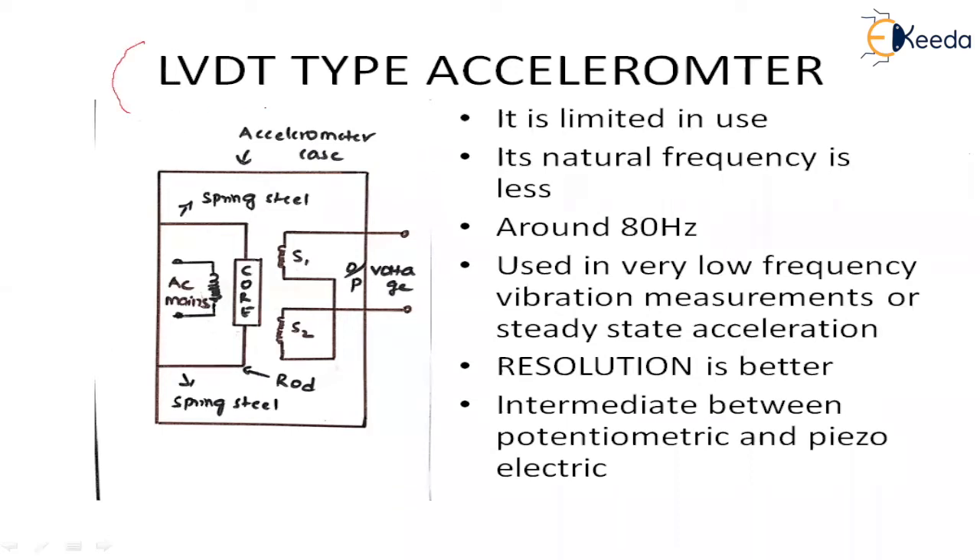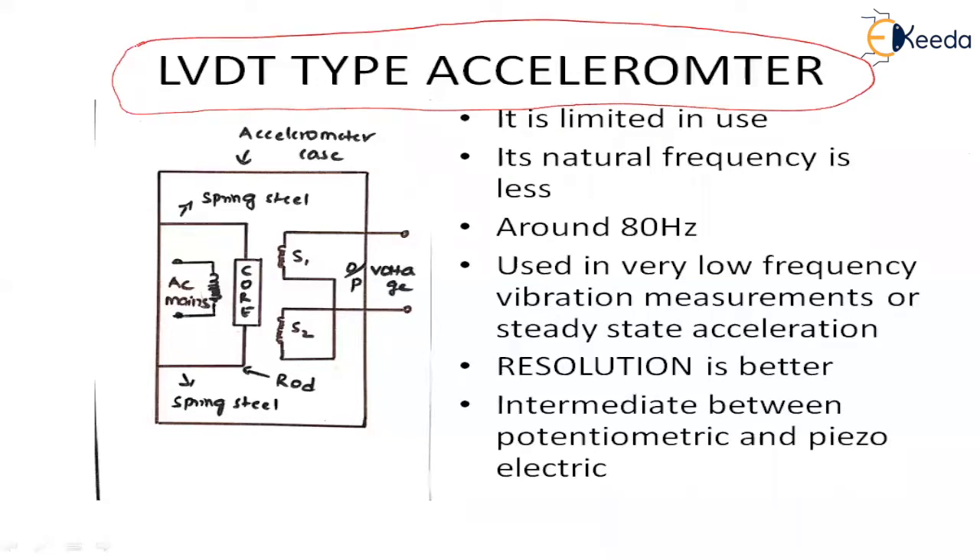Here in this LVDT type accelerometer, there is no separate seismic mass. The core itself is acting as a mass. The core is attached to two spring steels, one connected on the top and the other at the bottom. The core is attached to the spring steel via rods.